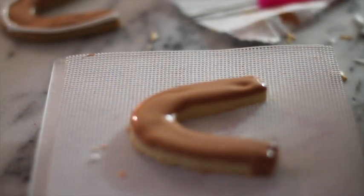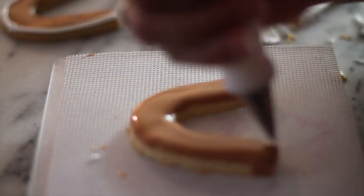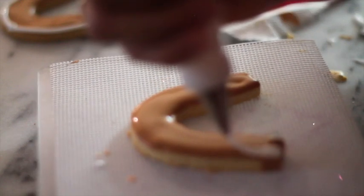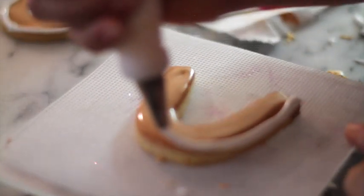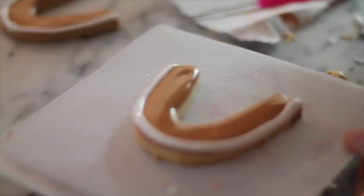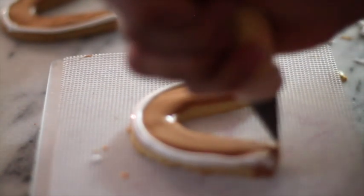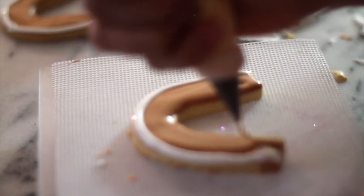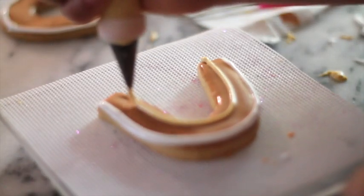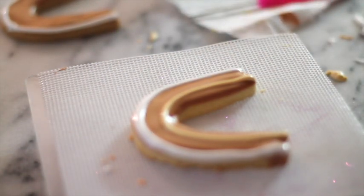These decorating tips have a wider part, so I am going to use that wider part on the bottom, closest to the cookie. I am going to try to squeeze as evenly as I can and turn the plate. I am going to start by putting the ivory icing because I want to leave a space for the orange icing, and for all of them I use the wider part on the bottom.